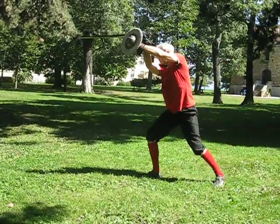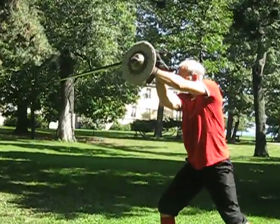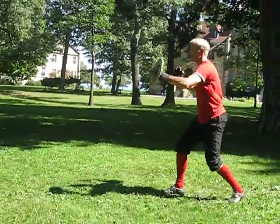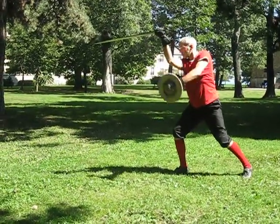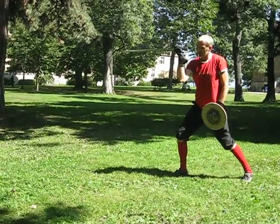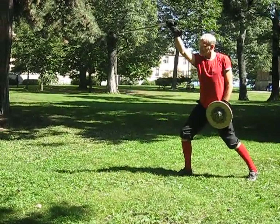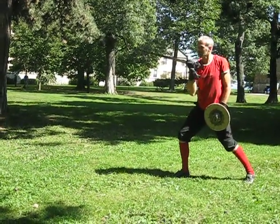Cut, winding up. The hilt has to be higher than the point. And remember the strong angle — it mustn't be like this, it mustn't be like that. This can catch a blow; this will collapse.